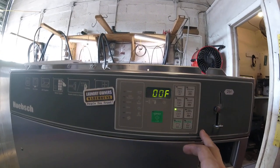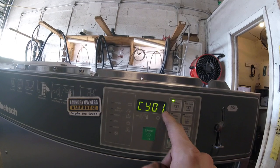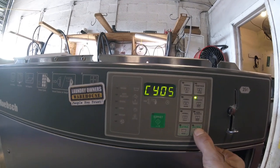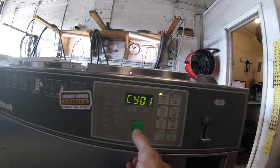On this screen, go ahead and hit the up button and you'll see cycle one. What we're looking for is the different cycles. You can adjust the times, and then once you're in the cycle, we're looking for wash and rinse.